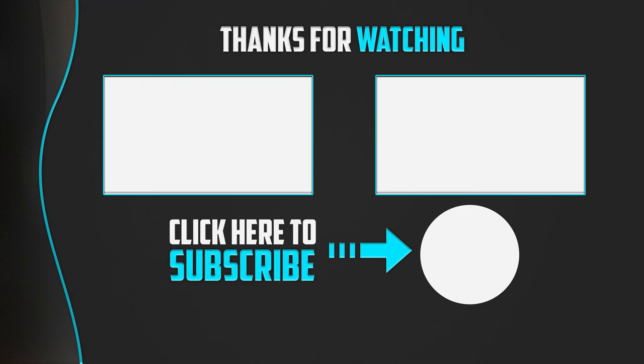Thanks for watching guys, I hope you liked this video and found it helpful. Please make sure to like, comment, and subscribe. If you have any questions related to these products, you can leave a comment down below and I will get back to you as soon as possible.